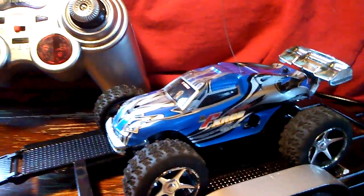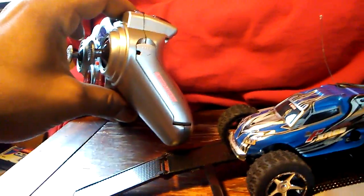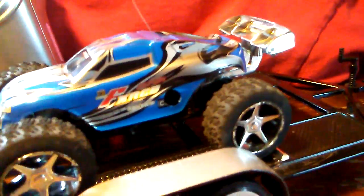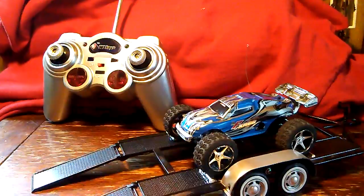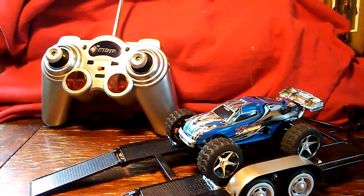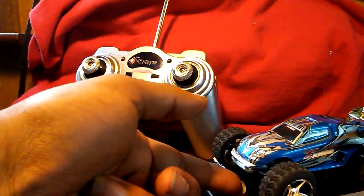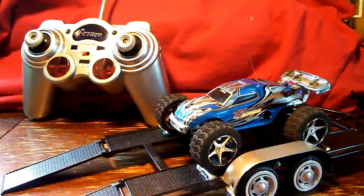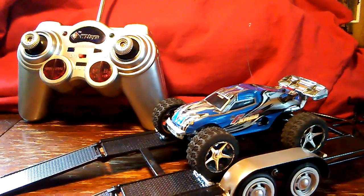The car comes with a USB plug for charging, and if you want to be mobile, you can pull out a little cord that plugs right in so you can charge it on the go. To do the trim adjustment for left or right, it's right up under the front. Best driving surface would be asphalt or concrete.